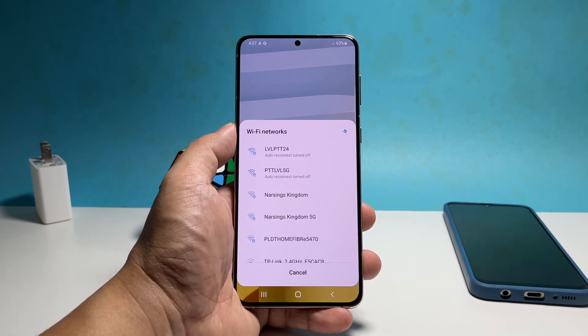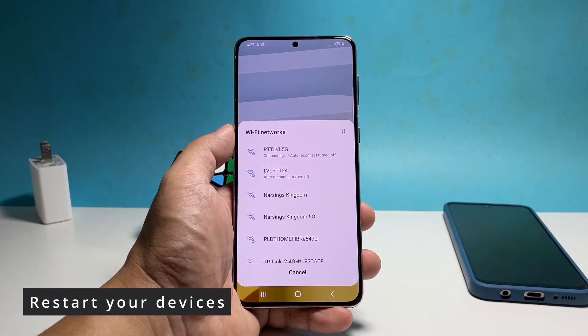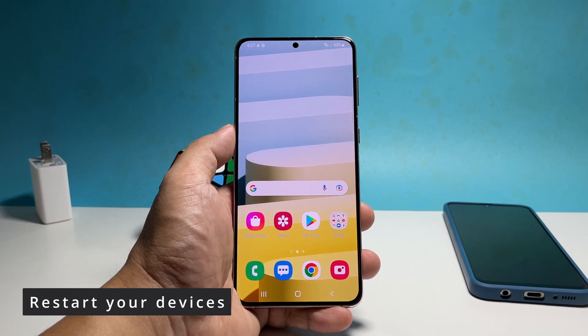Allow your phone to reconnect to the network, and if that doesn't go through, then what you need to do next is to restart your devices. Doing so will refresh their memories as well as the connection between them.